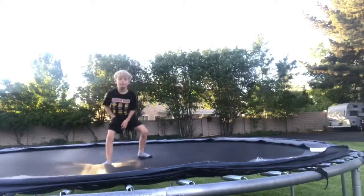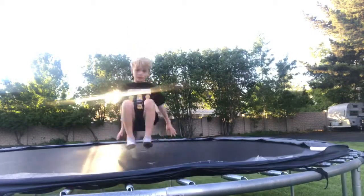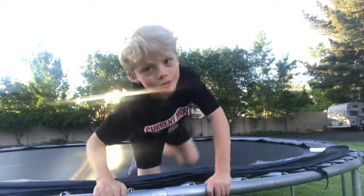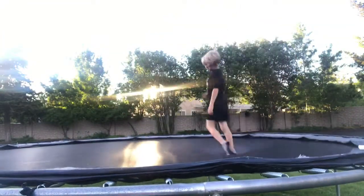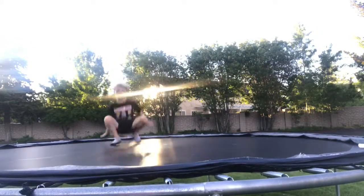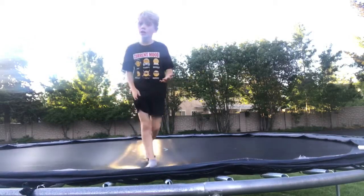Okay so like I said, do not do the straight legs. You're like, what do I do instead? And here is the answer: instead of doing straight legs, you tuck. I'm gonna do a slow-mo so you can see what the tuck really looks like.